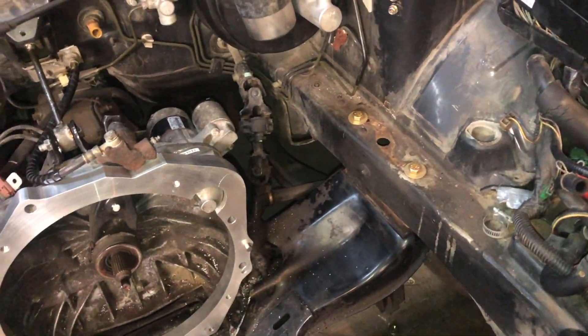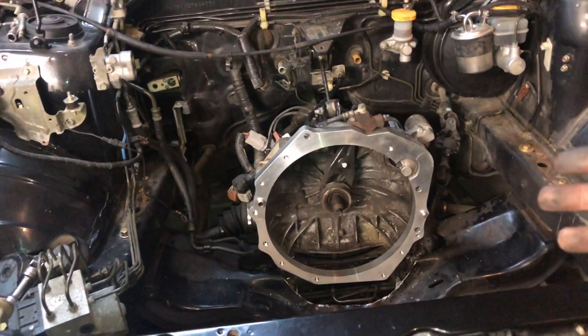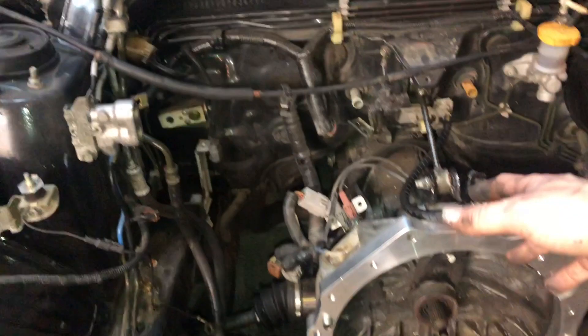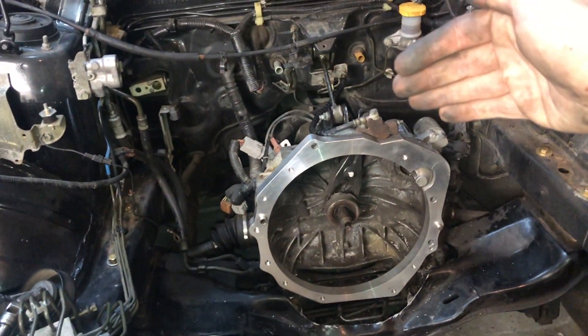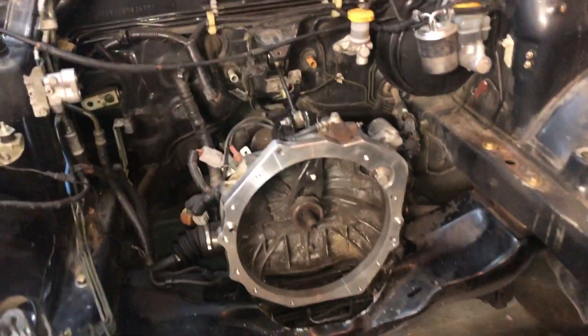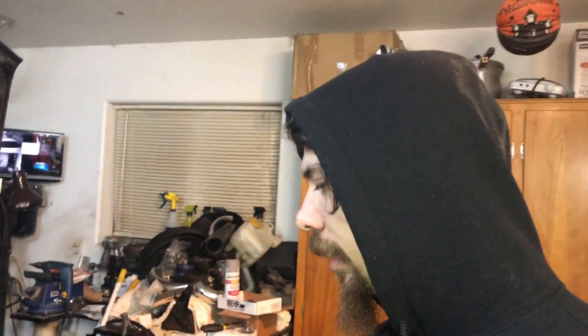We've got some good grade 8 bolts in there that are going to hold it tight. Realistically the only thing I'd need to do is move the trans just a tiny little bit forward, and no material needs to be taken from down there. That's likely the way I'm gonna go about it - and that's my big news for today, because this is a huge move in the right direction.